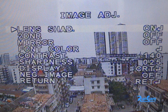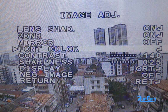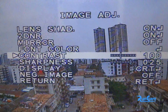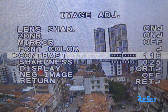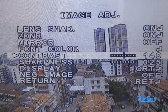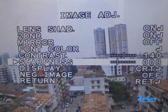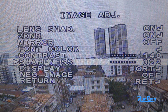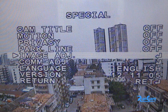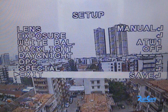At the same time, you can turn on the 2D NR. You can also adjust the contrast to 140, and change the sharpness to 25, or adjust them to whatever values are suitable for you. This is how we set up the camera for a cloudy day.